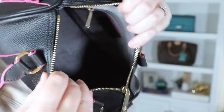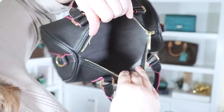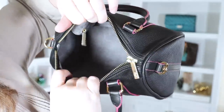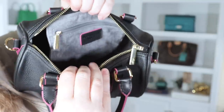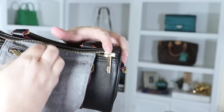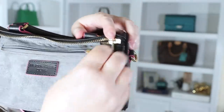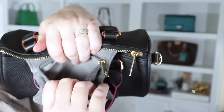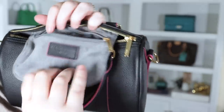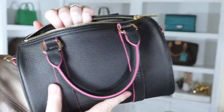Opening it up, we have this suede-like interior — maybe a microfiber. I was not expecting such a nice interior; it's really lovely and very soft. It's one big open space, but you do have a zipped pocket on the back. The zipper pull says Melody Cecile, D-U-Y-P, and the hardware also says D-U-Y-P — a nice touch with little details. The inside pocket is not going to be big enough for your phone, but the bag itself is plenty big enough for your phone.